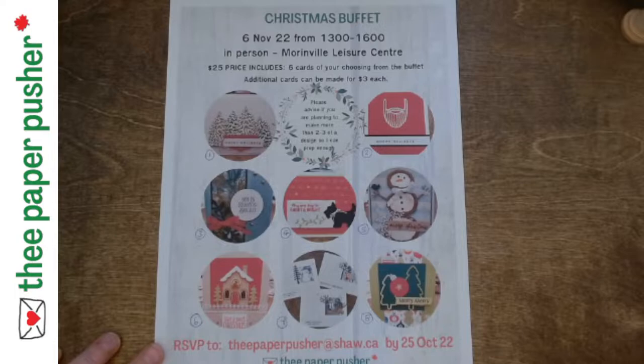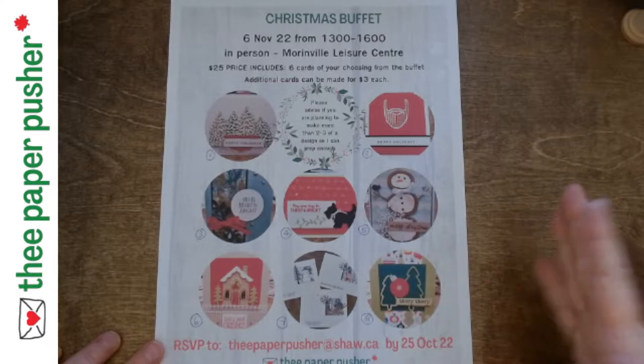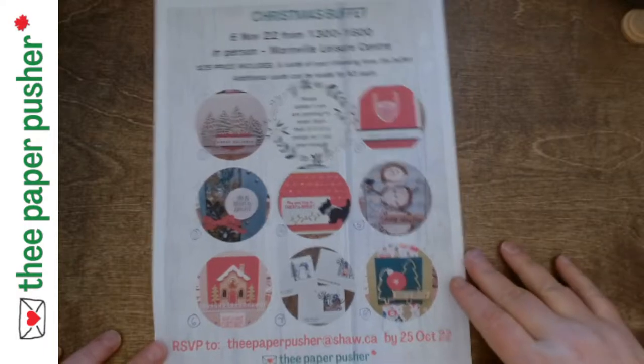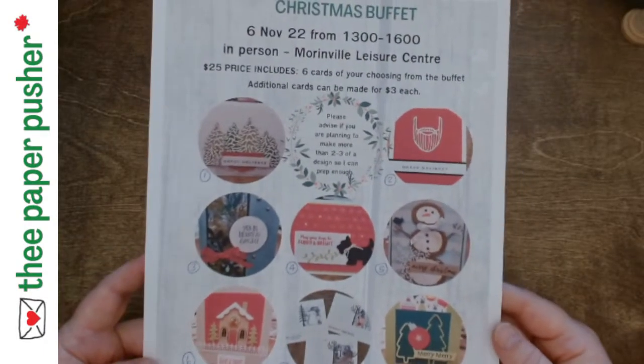But what I'm referring to today is a Christmas card buffet. Some similarities — we are gonna have some snacks, but you might want to have a meal or two before you come. We are going to have a variety of things and it is up to you to pick how much or how little of each one you want. But in the end, you're gonna have lovely cards that you can gift to family and friends.